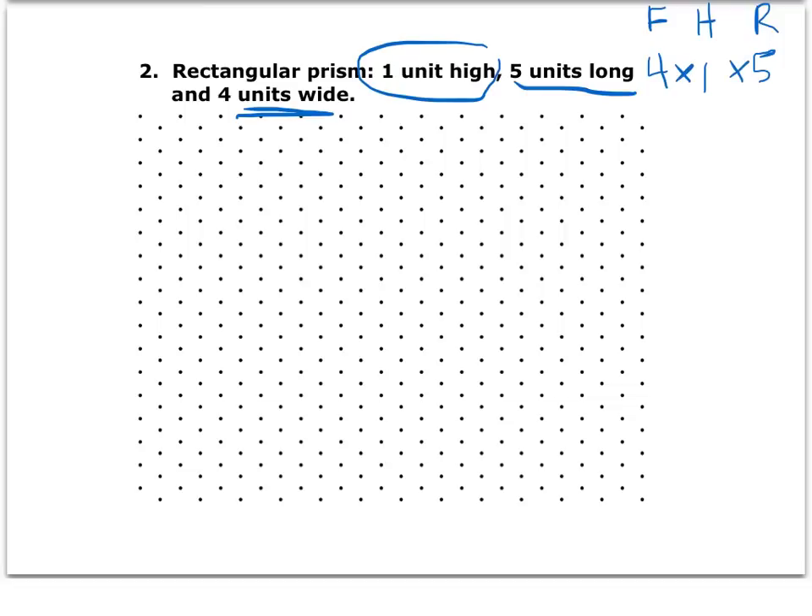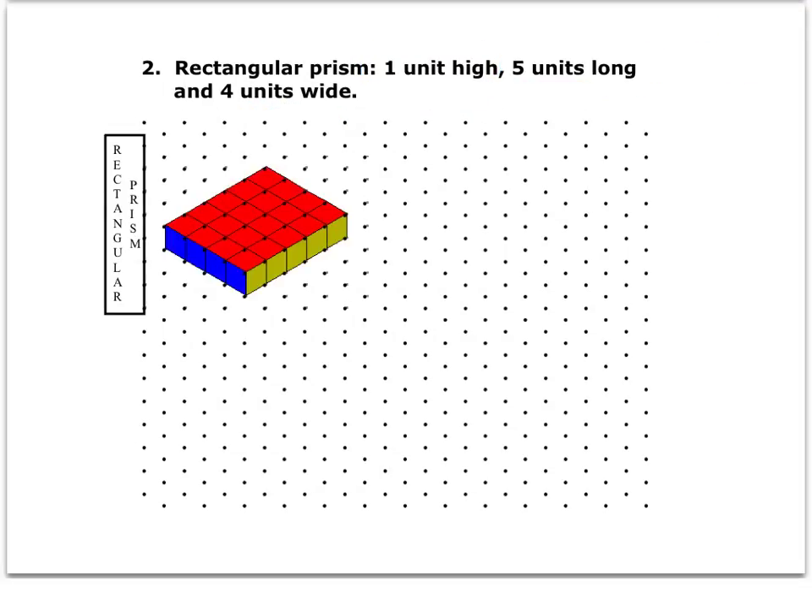I'm going to show you the finished drawing and then walk you through it again. If you want to try to draw this on your own first, go ahead and pause the video. This is what this rectangular prism will look like when it's drawn — four by one by five. Starting at that bottommost point and giving myself lots of room, I'm going to start with the front. The front is always the left part of the V, so I go up one, two, three, four.